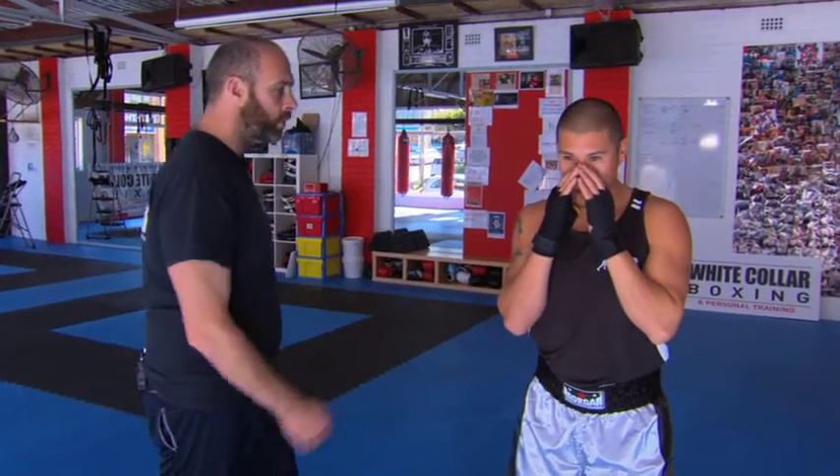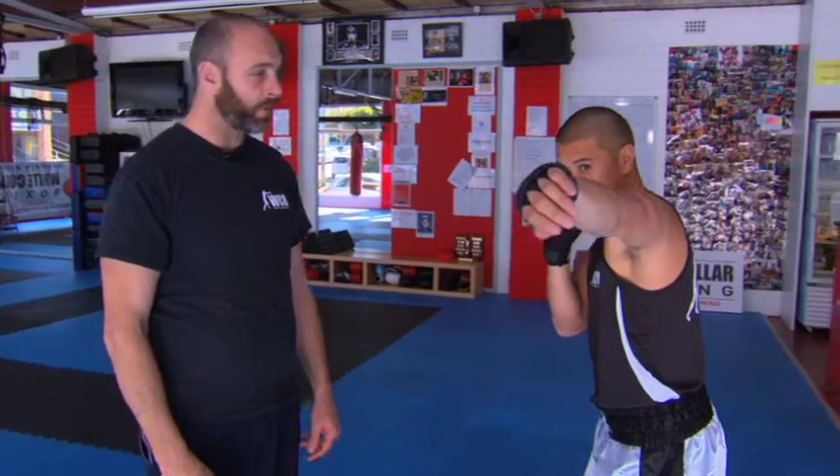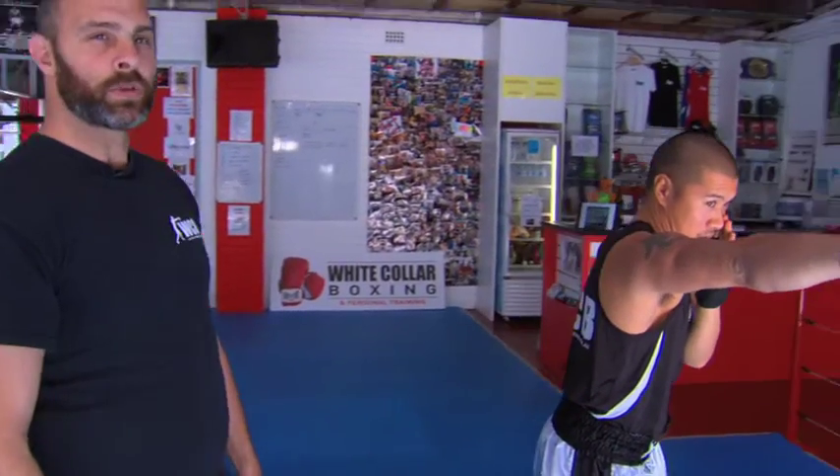Now we're going to go left to right — throw a one-two. Breathe out when you punch. The most important thing here is to breathe out when you punch.